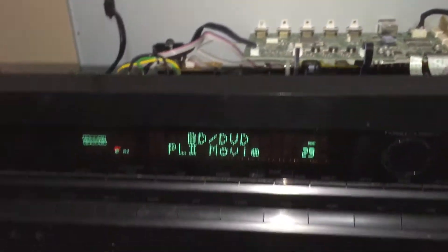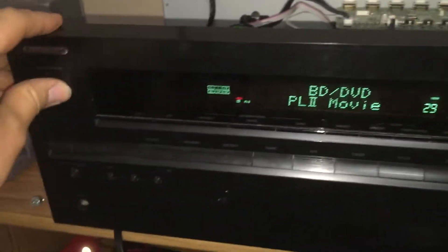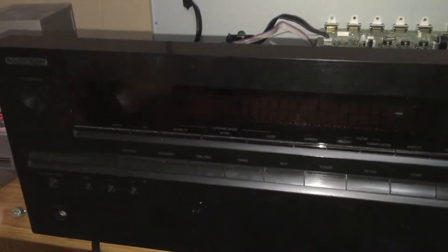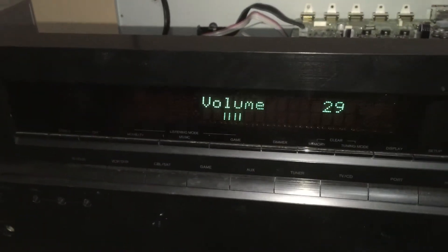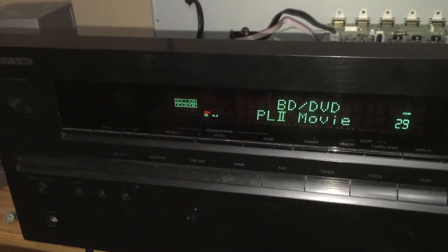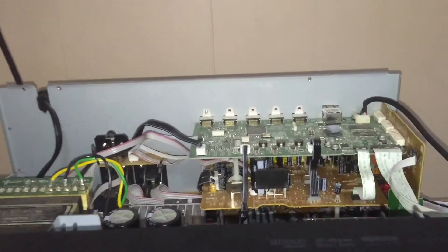Let's see if that stays working or not. So far it's still coming back up with music. Lights out — neat, all right cool.